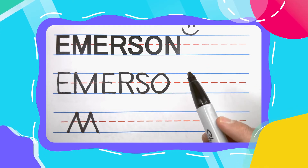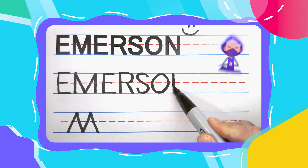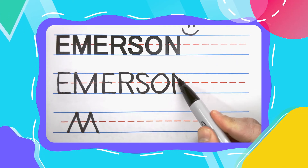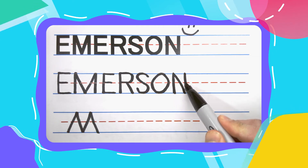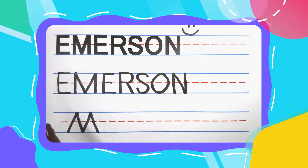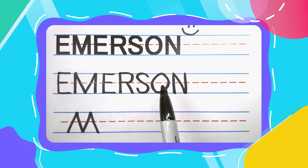Let's finish Emerson with an N. Start with a straight up and down line, come back to the top, diagonal down to the right, come back to the top and draw another line straight down. You have now spelled Emerson: E-M-E-R-S-O-N.